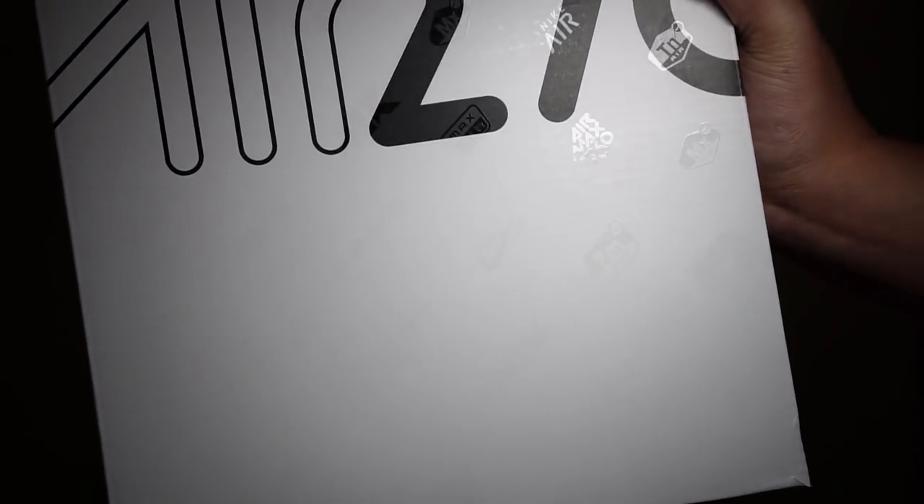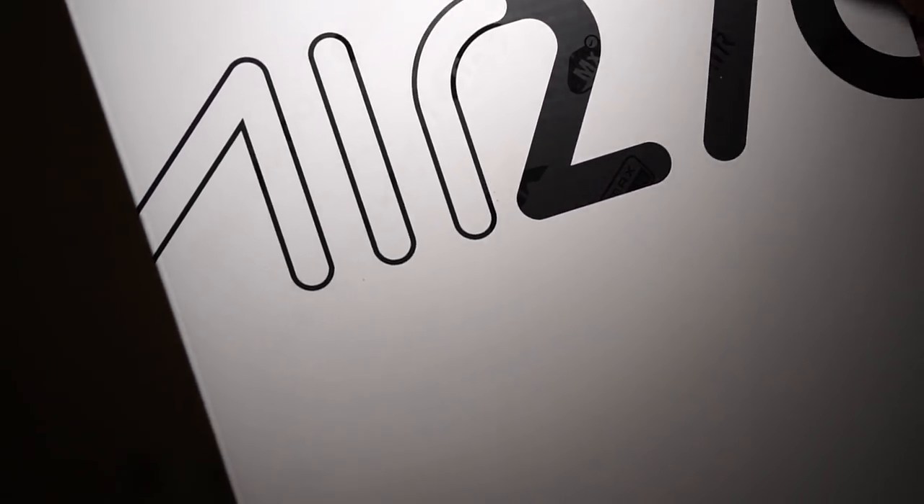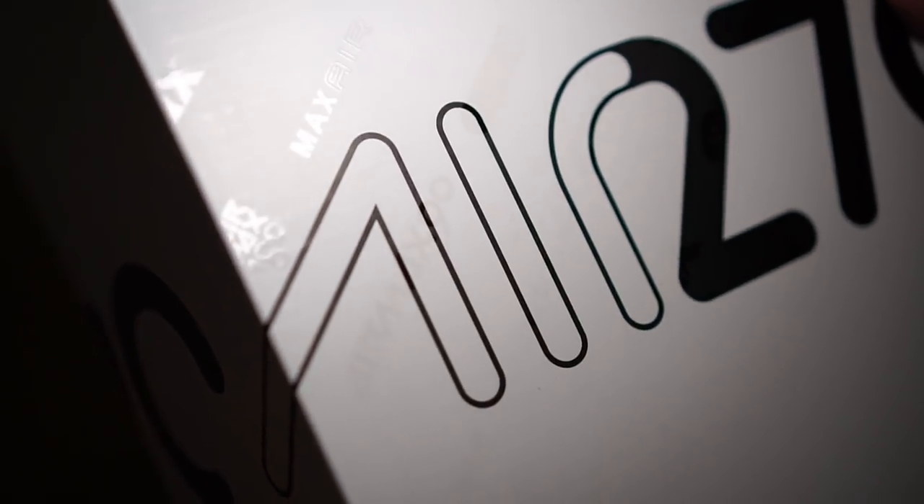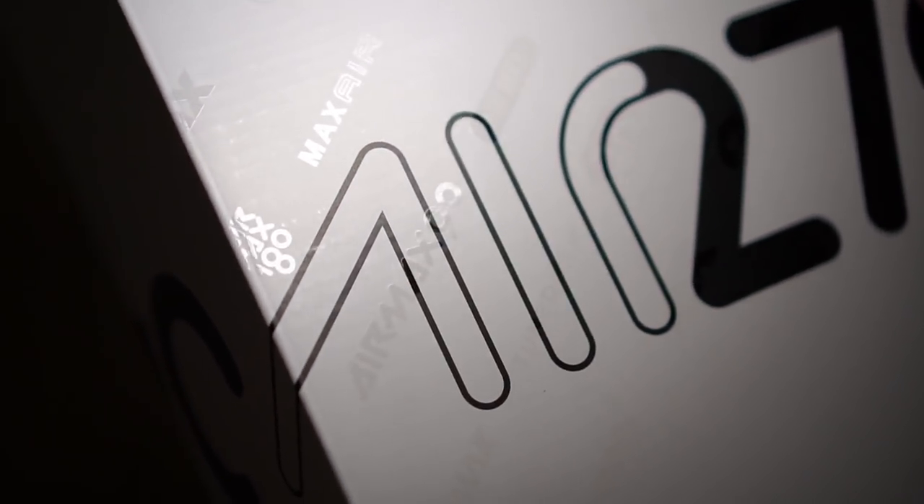I'm going to try to shine a light onto it — you can definitely see it better in the black — but you're actually able to see all the different Air Max logos embossed on here. There's Zoom Air, MX Air, TN Air, Air Max 90. It goes all along the front, embossed in white as well as black with a shiny bit. If you're actually able to get a pair, you'll be able to see all these different logos on there, which I thought is really cool and is obviously an homage to all the different types of Air Maxes that have released in the past.